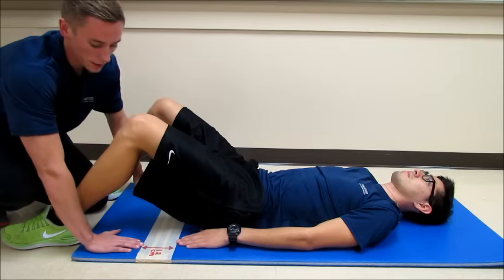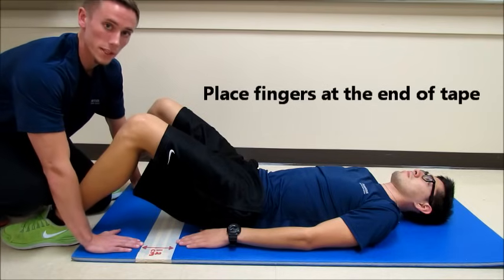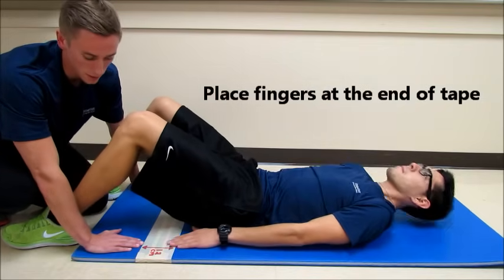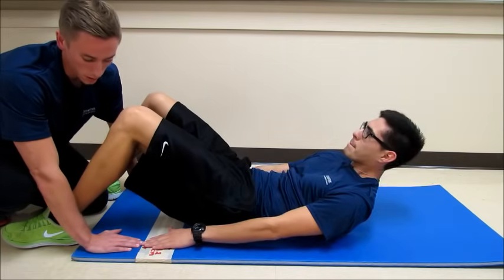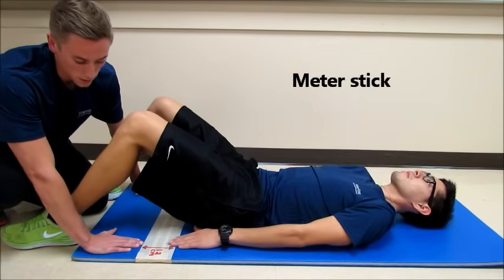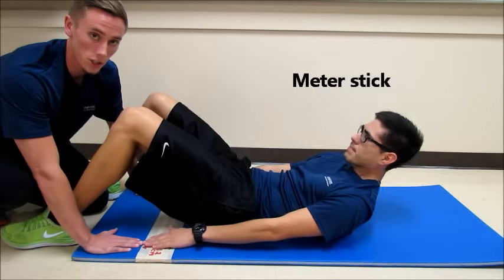If Patrick cannot feel where the end of the tape is, a partner can place his fingers on the end of the tape and Patrick will reach up until he hits the fingers. Another way to do this is to place a meter stick across so that Patrick can feel the change in elevation.